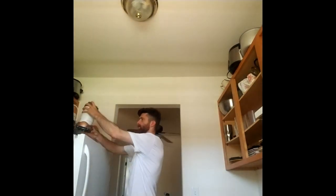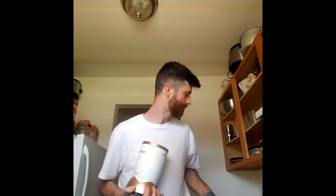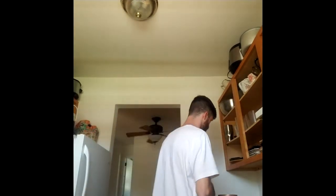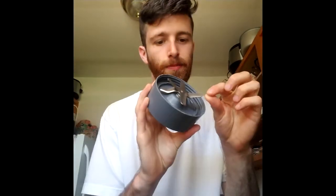Obviously, we need a blender. So, we have this blender here. Kind of small, but it's really good. It's very powerful, like, a really strong blender. Really sharp — these blades are very sharp, like a knife.